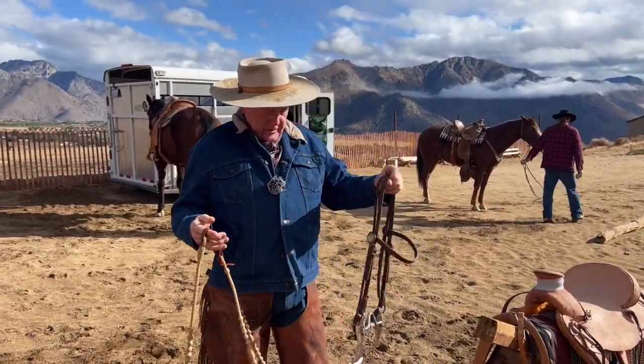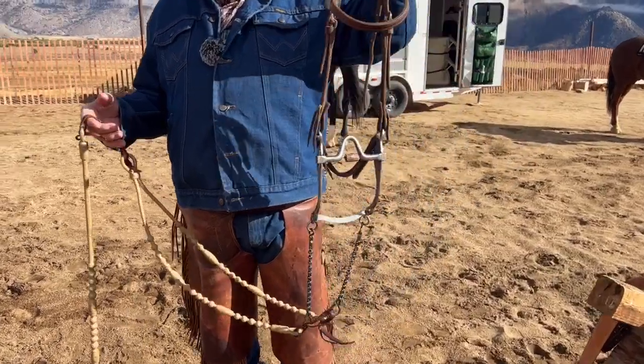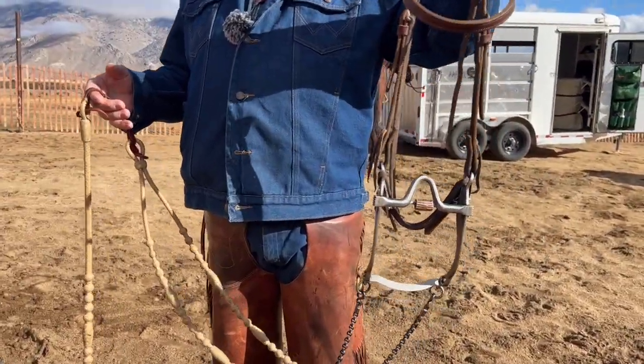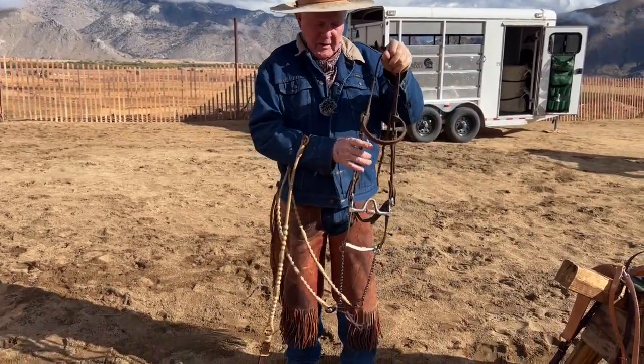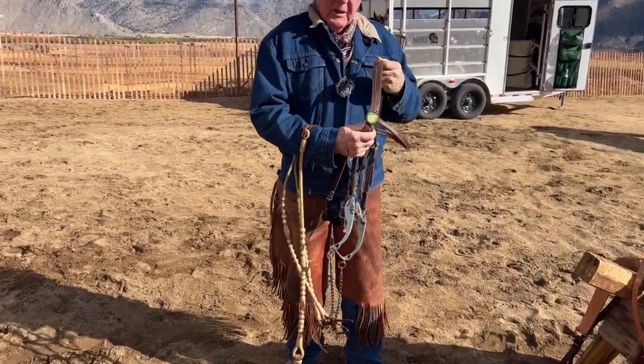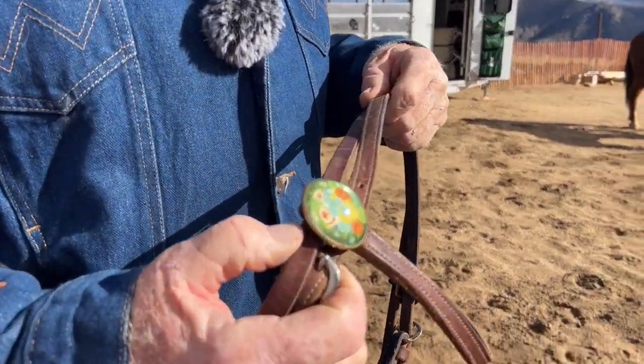Now we're rolling. Now folks, this is the typical Slyster bit. Evidently, thanks to me, we've ruined the market — you can't find them. It's a leverage bit. These are simply a vulgar display of wealth. These are classics from the 20s and 30s.